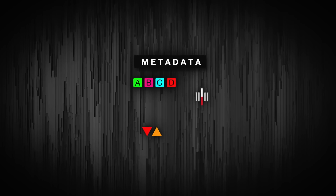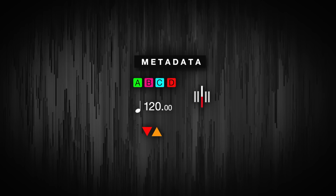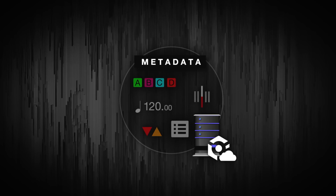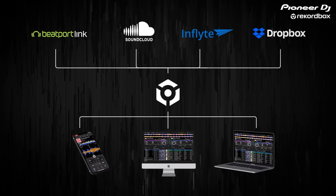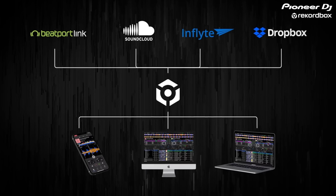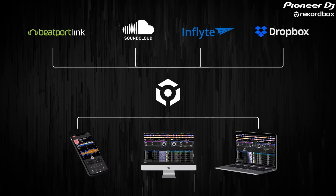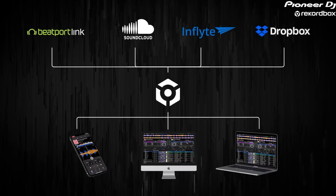Any changes you make to track metadata — like hot cues, key information, loops — all get synced with your cloud library automatically. This is practical for a lot of reasons. First, you can create and edit playlists and prep tracks on the move using Rekordbox for iOS, or indeed any computer, wherever you are, as long as you're able to install Rekordbox and Dropbox on it. You can authorize up to four devices in the Creative subscription, which is the top tier.